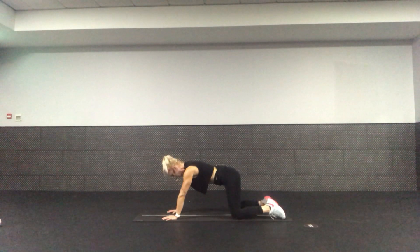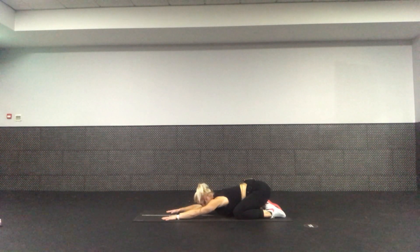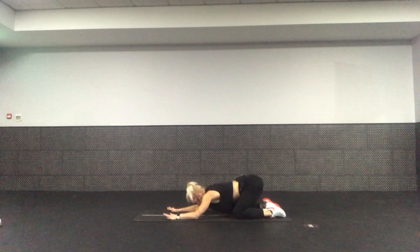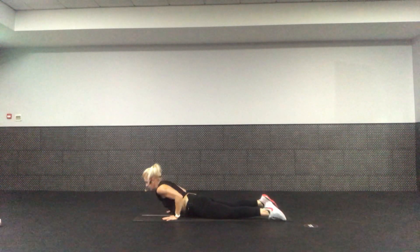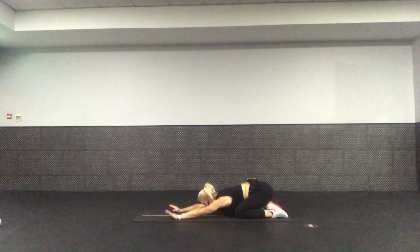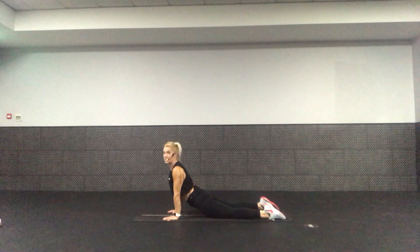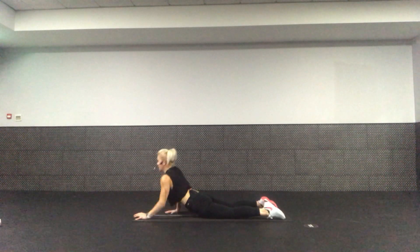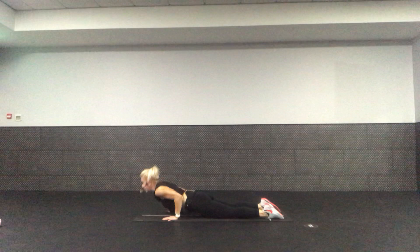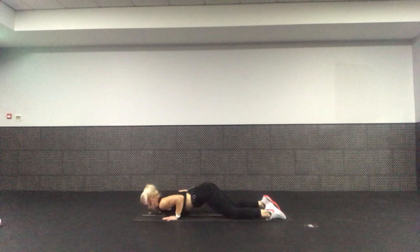We're going to sit back into a child pose and stretch. Take the weight back — allow the knees to be wider than the hips so you can sit back. Walk the fingers away, head rest down, and we lengthen and stretch the lower back. Allow the armpits to fall towards the mat. Now watch this — I'm going to roll and slide my nose along the mat, then push into an up dog. I sit back into child pose, slide along, use that tricep push-up we just practiced, and lift to an up dog. If this is not okay, drop to elbows instead.